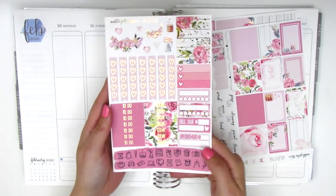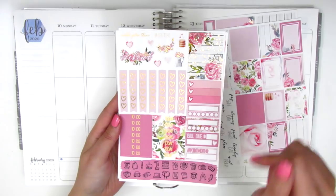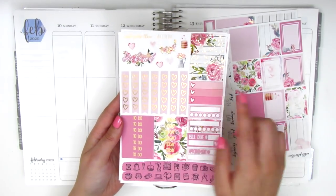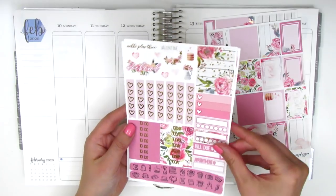On this page, I think this is her old formatting because I don't think her format is like this anymore. But at the top we have a really tiny weekend banner and some deco pieces. I think this is an additional full box and then we have some check flags and checklists. We've got a couple habit trackers, a bill due, an appointment sticker, some foiled headers, and then all these icons at the bottom.